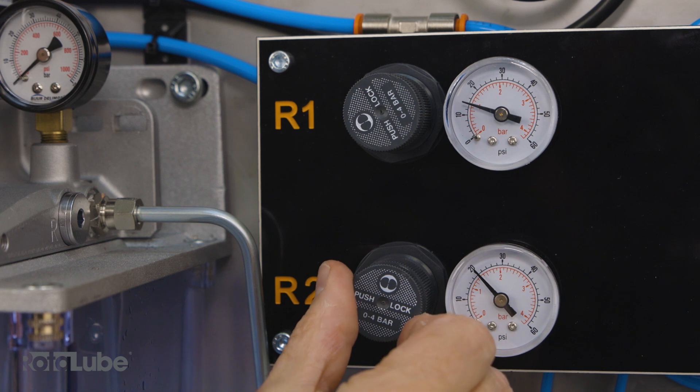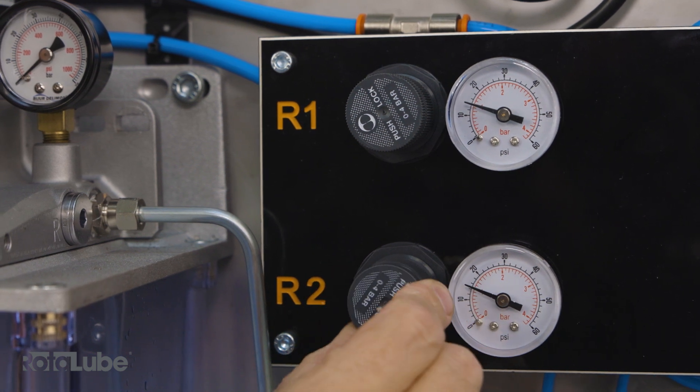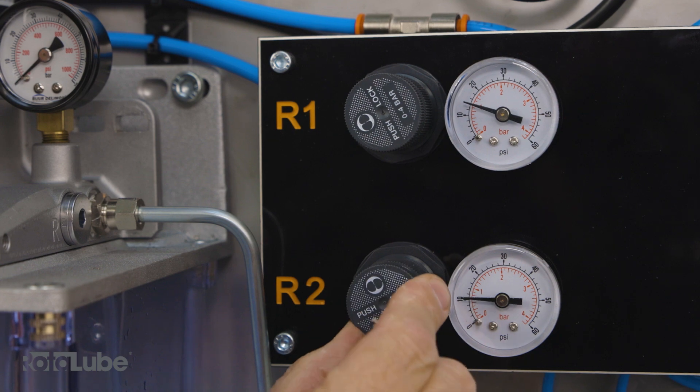The lubricant will mix with the air feeds and the system will deliver an air-oil mixture to the connected rotor loops. The air pressure can be regulated by the air regulators. The air pressure does not need to be too high as we only want the air to assist the lubricant onto the chain like a spit, to avoid mist.